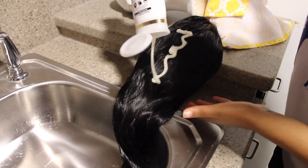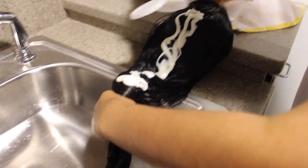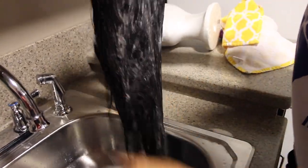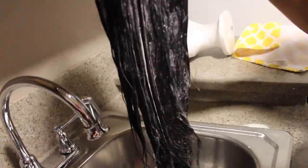Now I'm going to be using the Pantene 2-in-1 shampoo and conditioner, so you will see me use this twice. I'm just going to start washing the hair, making sure I pretty much get all of it covered with the shampoo, and then I use the tangle teaser to kind of detangle it and make sure it gets on every strand.